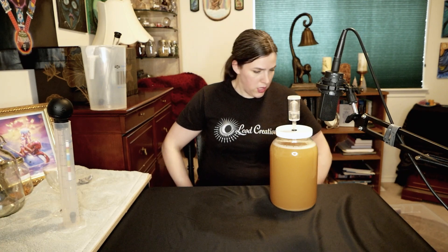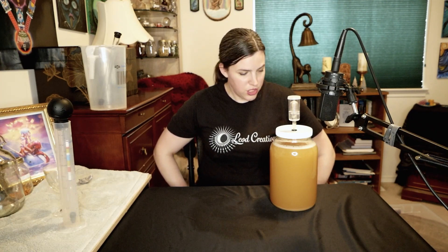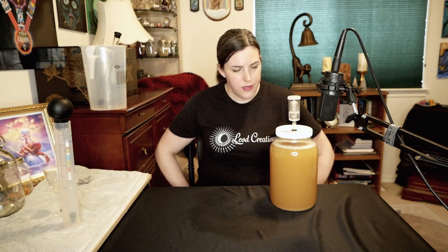Hello and welcome back, I'm Katie, this is Loud Creations. I am checking in on my Scarborough Fair mead that I started two weeks ago to the day. This might be a little early to check in on it, but I just want to take a gravity reading, see where it's at, and kind of want to take it off the lemon peel and put it into another container for aging.